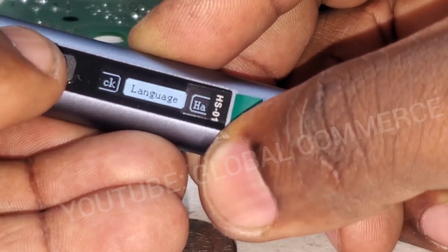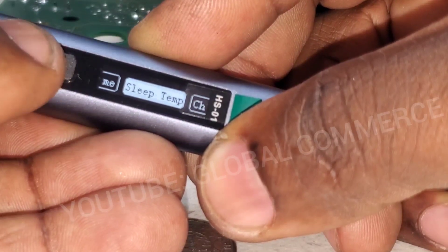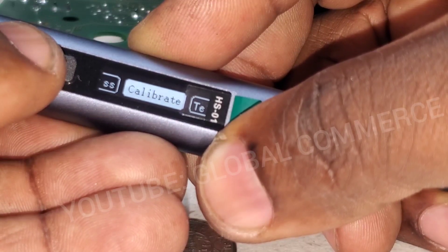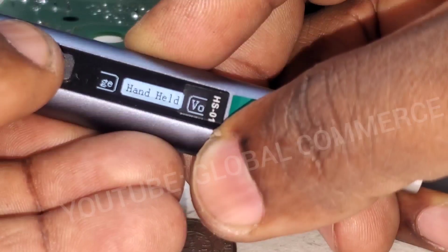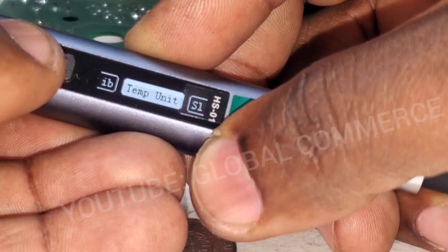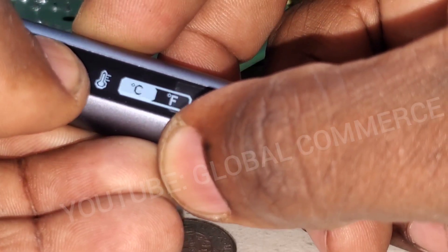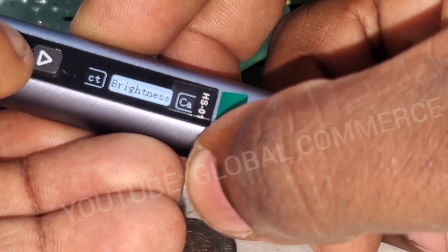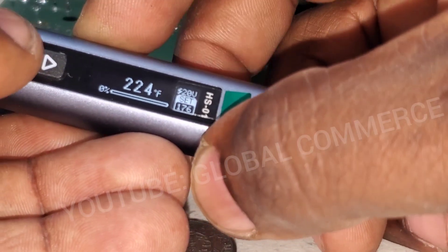In the menu you've got languages, child lock, sleep timer, temperature calibration, brightness, and volume — I didn't know there was sound. You can also change temperature units. Hold the button to switch to Fahrenheit, then hold the back button to exit. Now we're displaying in Fahrenheit.